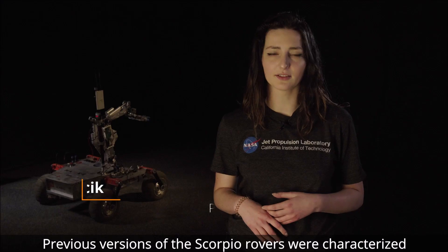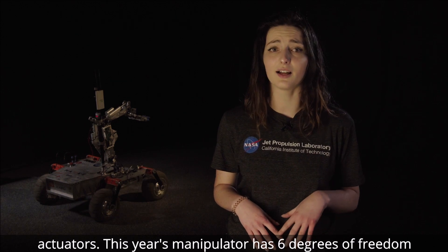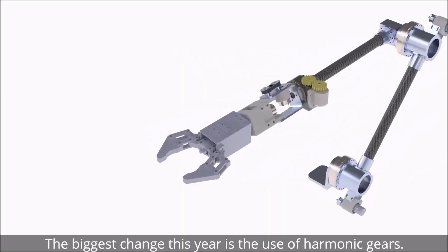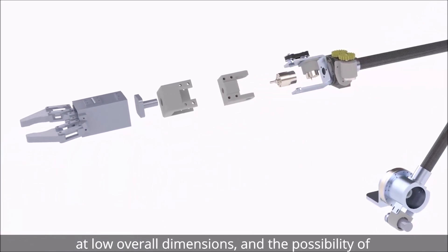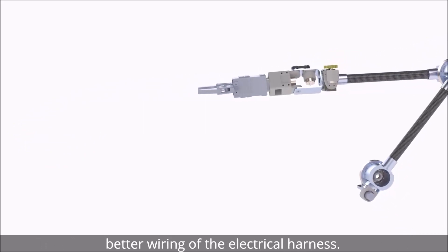Previous versions of the Scorpio rovers were characterized by a crude construction based on electromechanical actuators. This year's manipulator has six degrees of freedom powered by 24-volt DC motors. The biggest change this year is the use of harmonic gears, which have been used because of the high transmission ratio at low overall dimensions and the possibility of better wiring of the electrical harness.